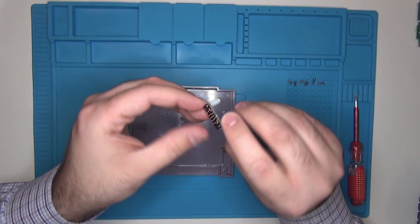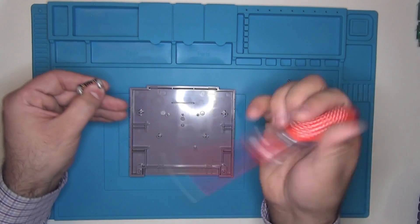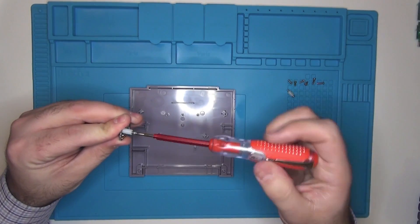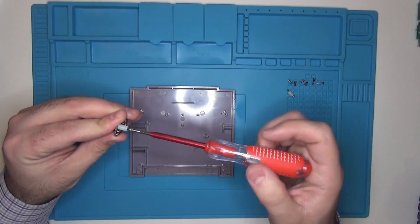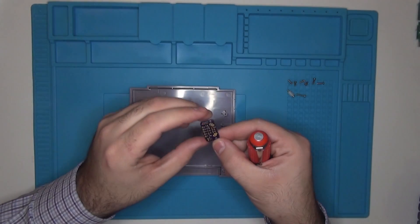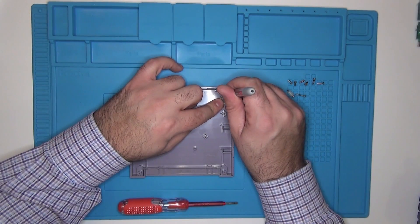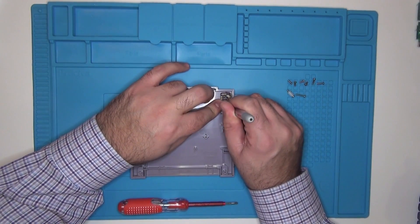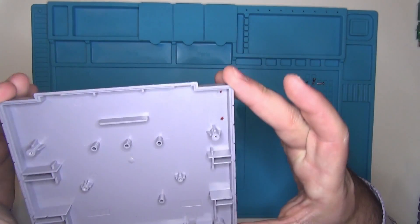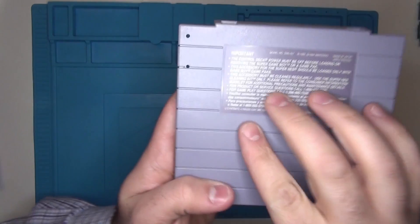Now we're going to grab our Super Game Boy PCB board and remove the two screws in the front. As you can see, there are two holes where the screws were — we're going to use those to mark out where we need to drill our holes. Here are our marks, so we're going to drill those holes. Now we've got our holes drilled all the way through the case.